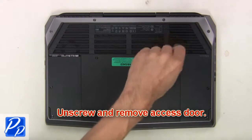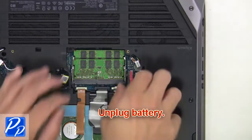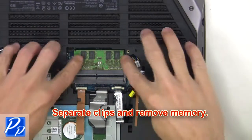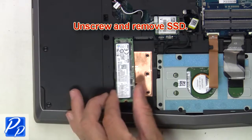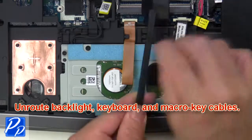First, unscrew and remove the access door. Now unplug the battery, then separate clips and remove memory. Now unscrew and remove the solid-state drive. Now un-route the backlight keyboard and macro key cables.